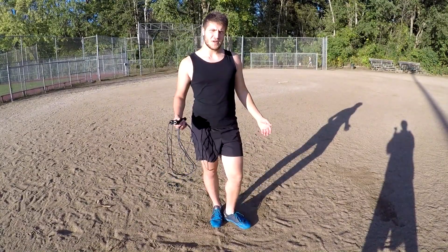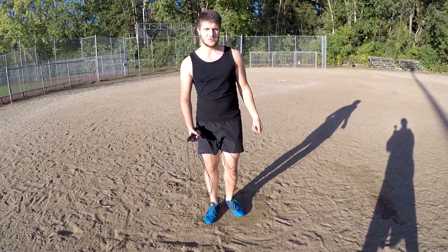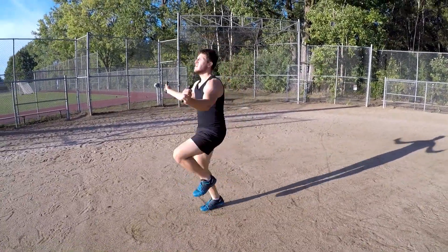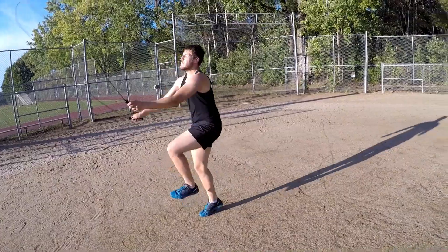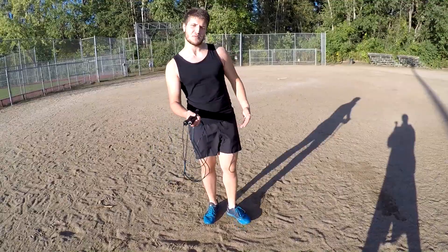Now for the next trick, something you can add to the high knees is the cross. What you do is jump and cross the rope by crossing your arms, which makes the rope cross. That will make the high knees even harder than they were before.